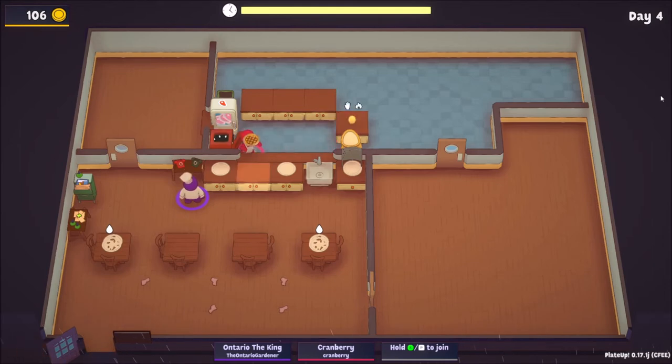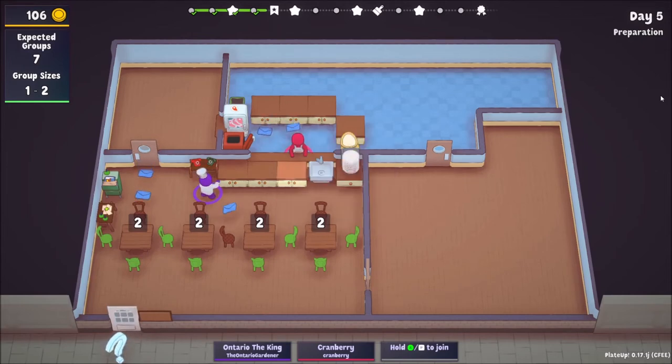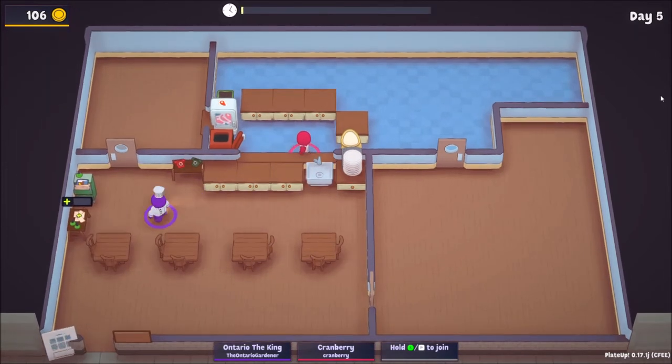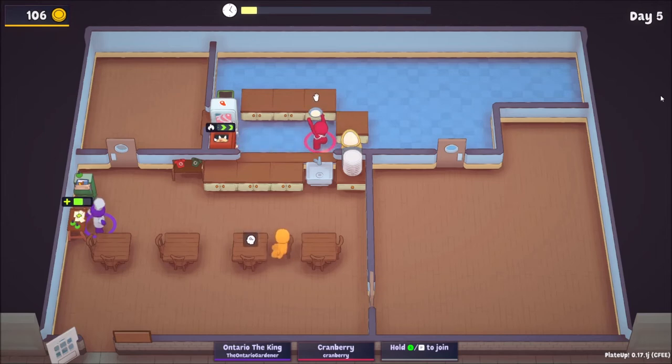We're on day five prep; after today is deco day. We're going to keep getting a hob and one of those is going to be a sink, I can almost guarantee that. We have seven groups — they can all sit inside; maybe we could stuff another table in here too. More tables the merrier, and they're not waiting outside as much.